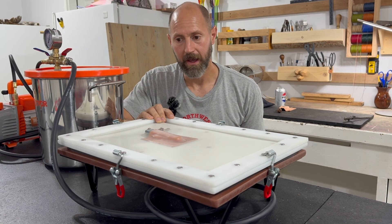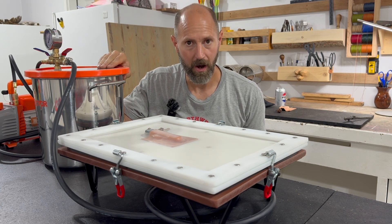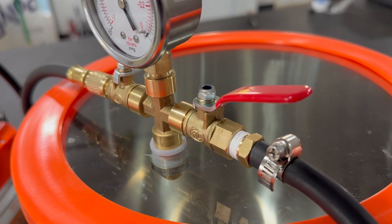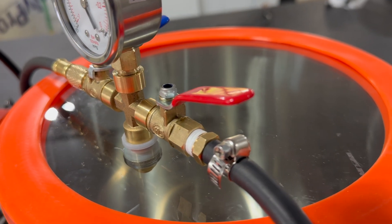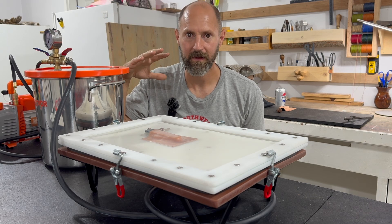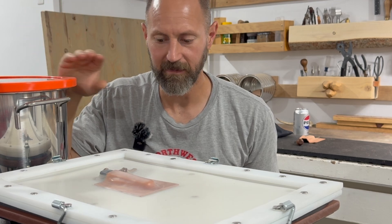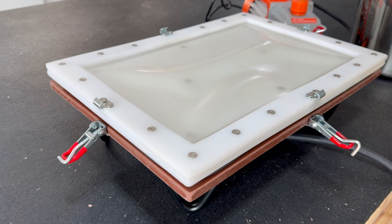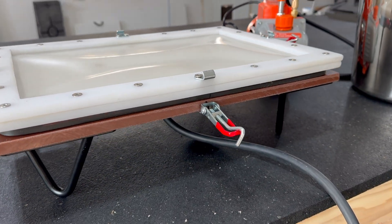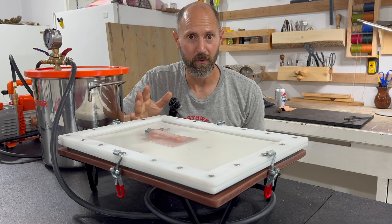The total cost all in, assuming you purchase the Vivor unit, is $286 for everything. Just the versatility of having this pot and the ability to take the lid off and use it for epoxy projects makes this such a versatile setup. For the price you couldn't beat it and I'm really happy with how it turned out. You're going to be seeing it in my videos as I make my sheaths — lots of applications for wet molding leather.